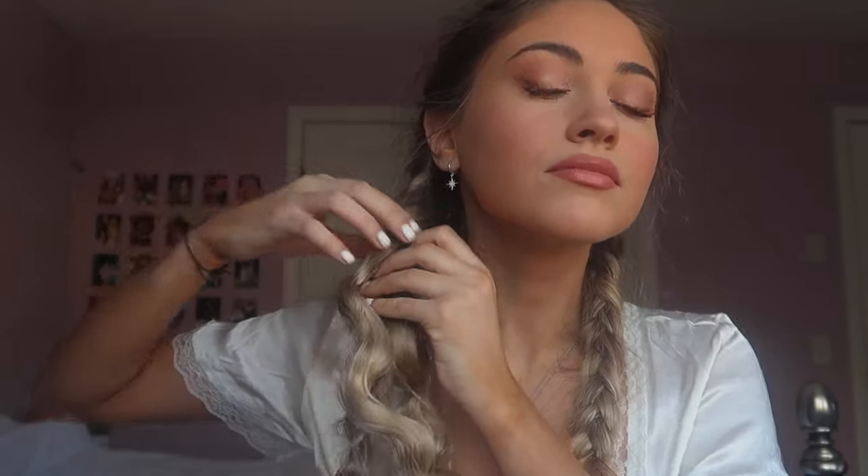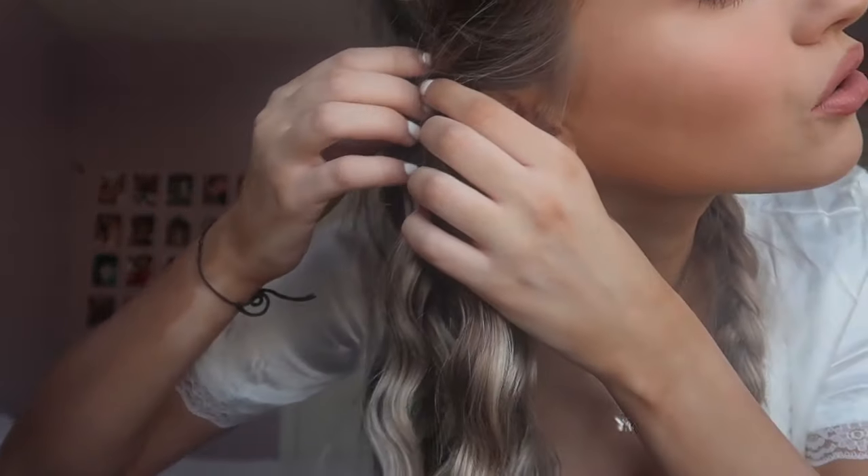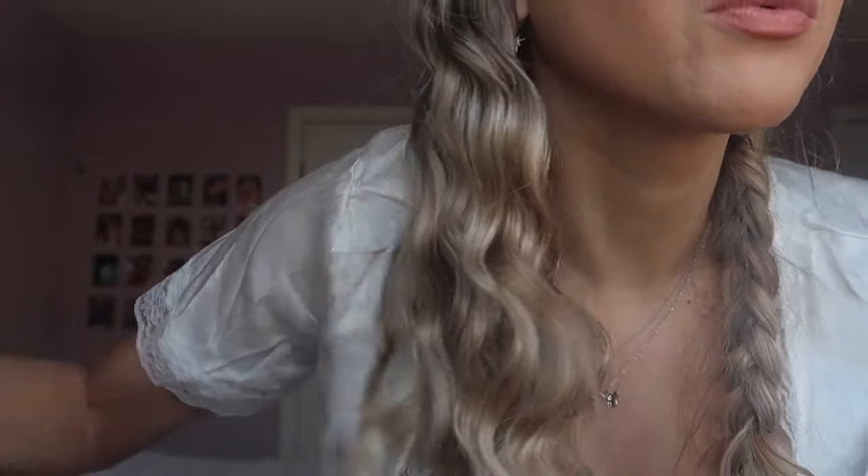Now I'll show you guys how I take it out. When you're taking out the braid, I do this very carefully — I literally go through each one and just unwind it. You don't want to brush through any of the hair; you literally just want to unwind it. I'm not brushing any of the waves out, just unwinding. Even when I get to the top, I continue to unwind without brushing, because otherwise they'll get all frizzy and big.